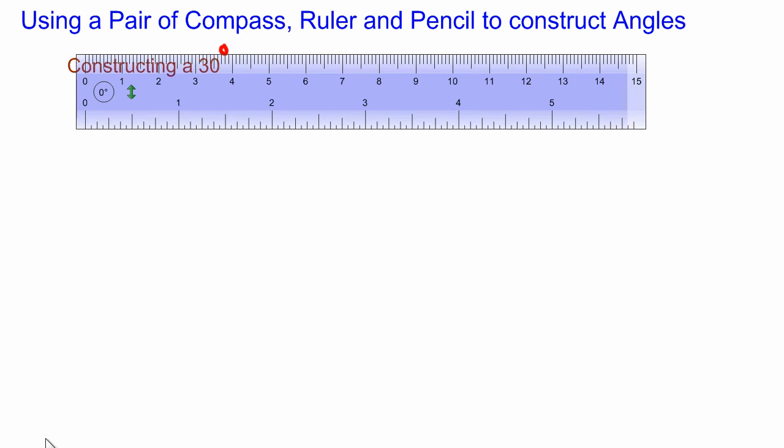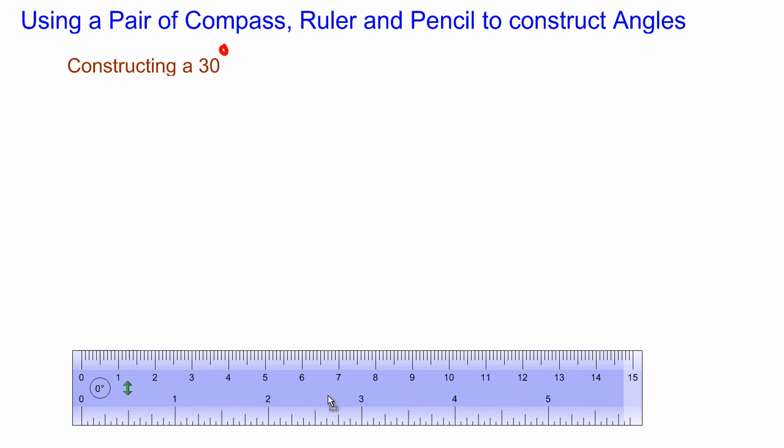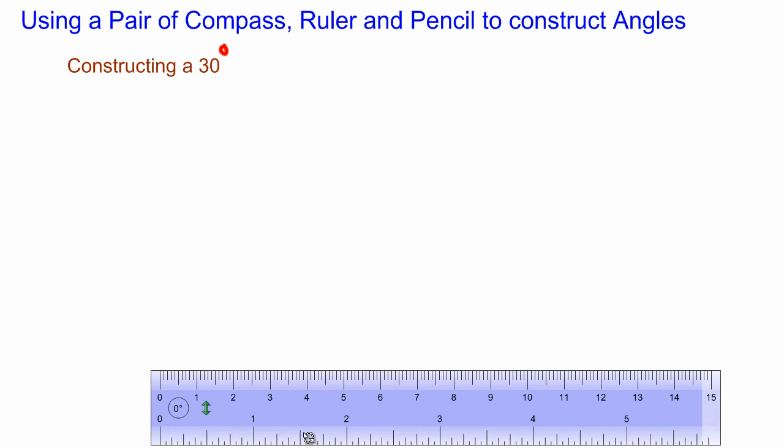In this lesson we're going to be looking at how we construct a 30-degree angle. Let's take out our instruments. Here's my ruler and we were asked to draw a line segment of six centimeters. I'm going to start at zero and go up to six, drawing my line up to six and stop there.